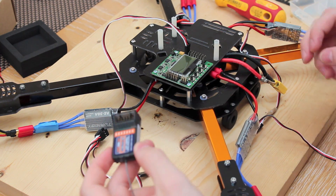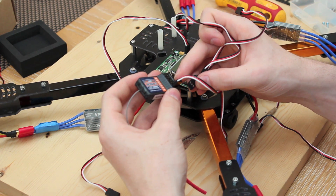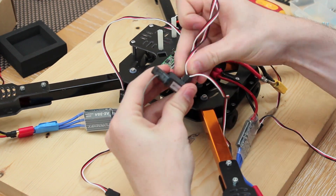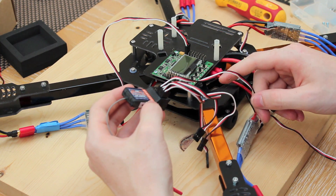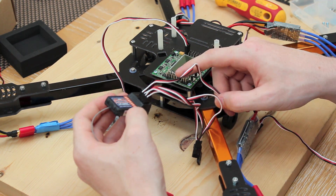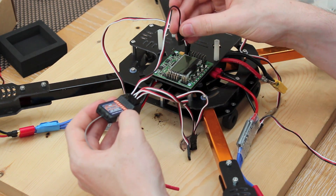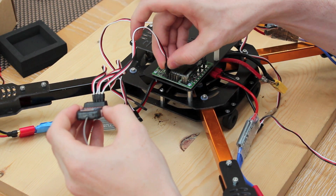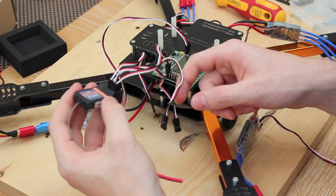Now take your receiver and your four male-to-male servo leads and plug them into the aileron, elevator, throttle, and rudder sockets on the receiver. Then connect them to your flight controller — the aileron connects to aileron, the elevator to elevator, the throttle to throttle, and the rudder to rudder — again with the black wire on the outside of the flight controller.